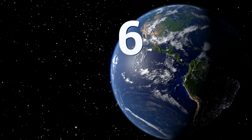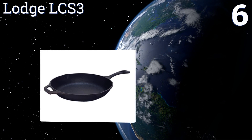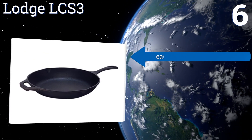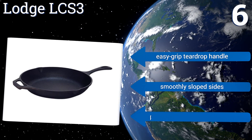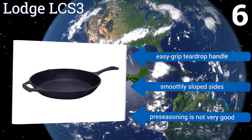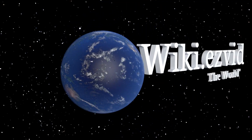Improper care will lead to rust. Coming in at number six on our list, the Lodge LCS3 has superior heat retention throughout its build for evenly cooked meals, and it can be used in an oven, on the grill, or on your stove. It features a handy notch good for draining fat or pouring broth or gravy, and comes with an easy grip teardrop handle and smoothly sloped sides. However, its pre-seasoning is not very good.